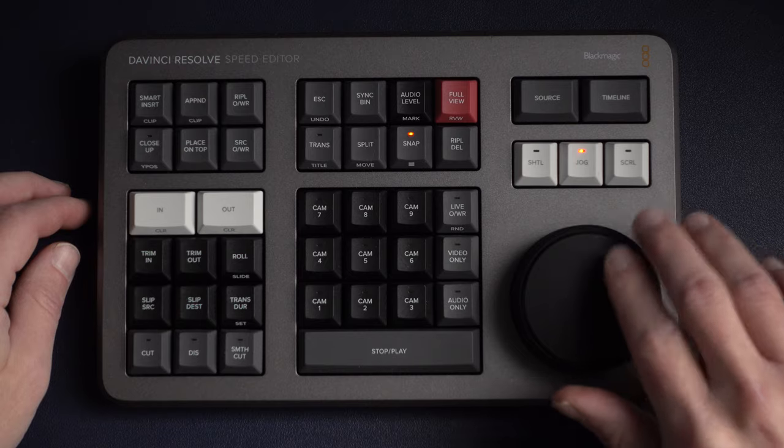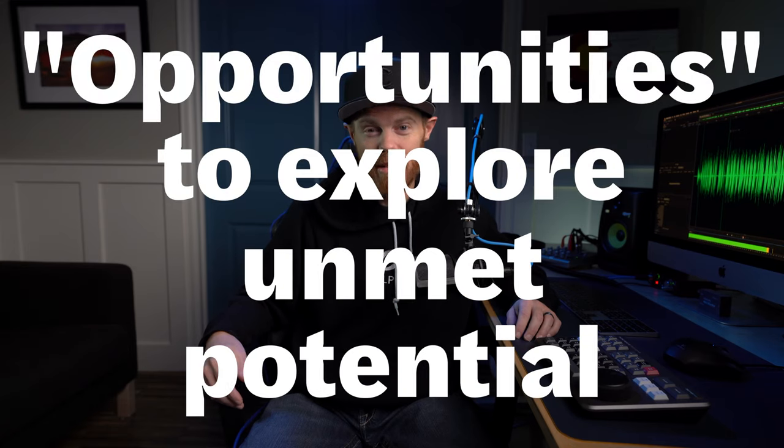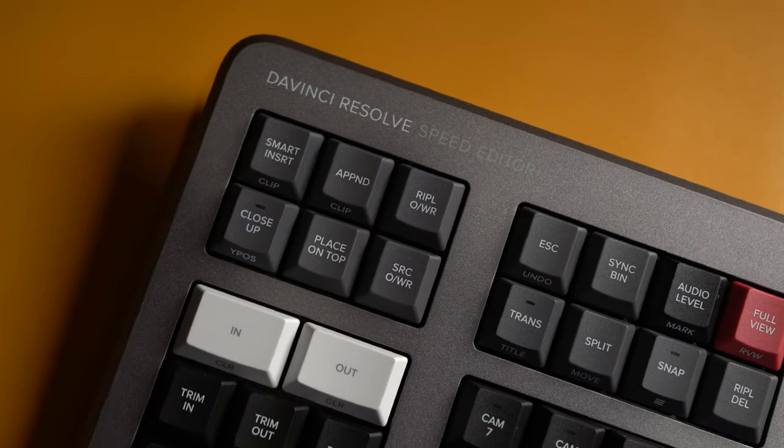So you're either shopping for a DaVinci Resolve Speed Editor, or you want me to reaffirm you made the right choice because you've already ordered one. Either way, I've been using it for the past two months, and today I'm going to share with you the five things I love about it — the pros — and the five things I don't. All to answer the question: is the Speed Editor worth buying?